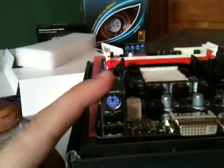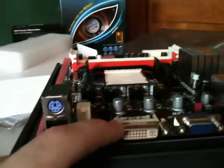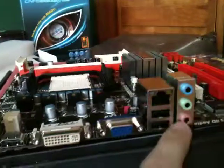So for the back ports, we have PS2 for keyboard and possibly mouse, two USB, HDMI, DVI, VGA, two more USB, Gigabit Ethernet, and audio ports.